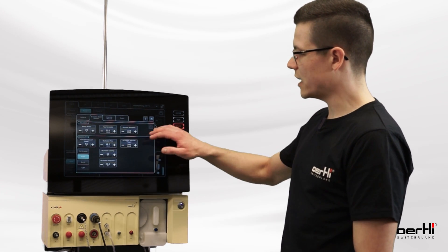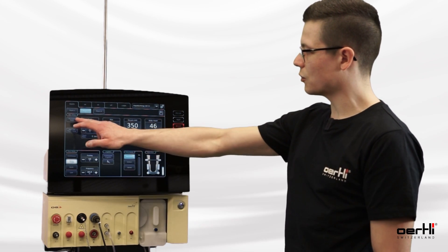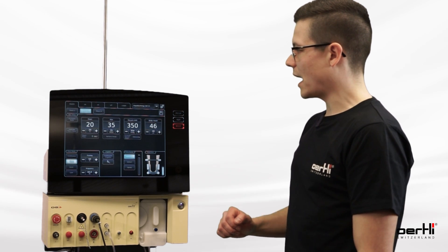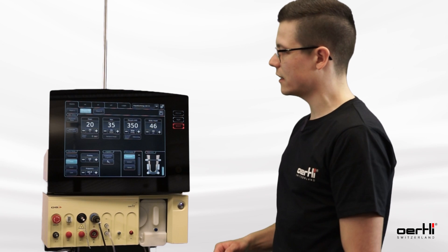Now I have saved all the values. I can close the AUX menu, and now this button — occlusion mode — appears on the display. I need to press this button to activate and to deactivate the occlusion mode.